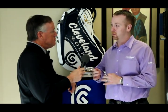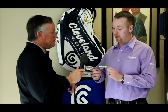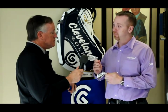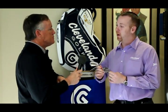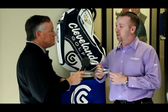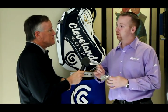To complement our 588 wedge lineup, we've come up with two better player irons: a 588 MB, or muscle back, and a 588 CB, or cavity back. These two are a pair of better player forged iron products specifically designed for that high-end golfer looking for the best feel possible and the type of club that allows him to work the ball to match his game.